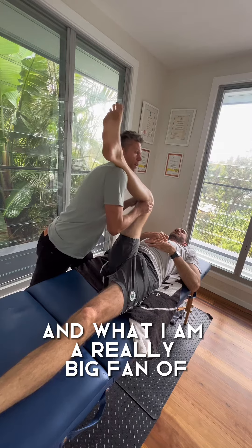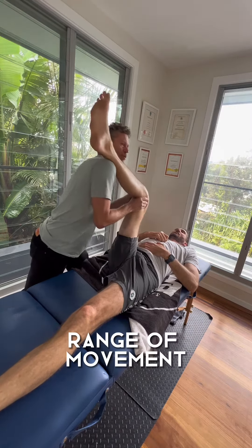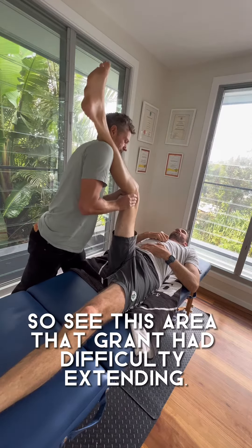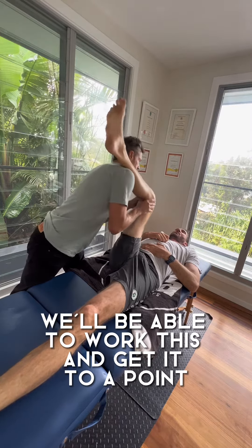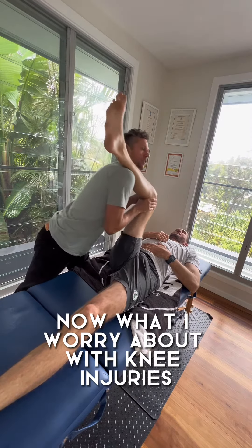I'm a really big fan of restoring biomechanical function and range of movement while at the same time working through those tissues. This area that Grant's had difficulty extending — we'll be able to work this and get it to a point where he doesn't have that limitation.